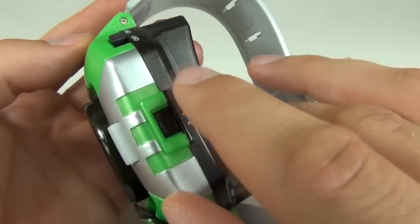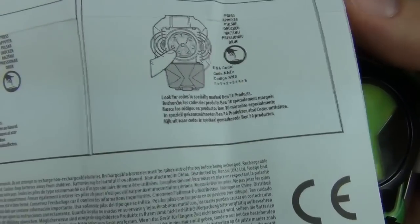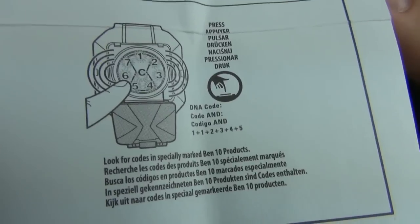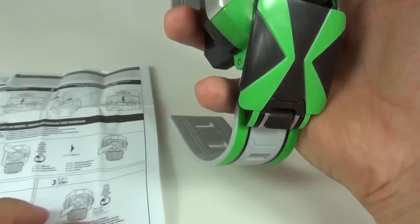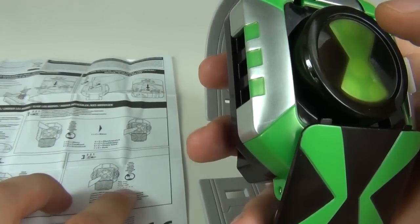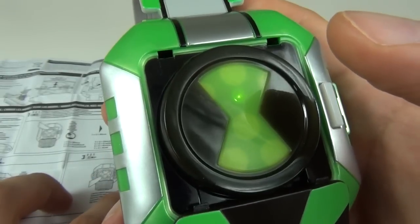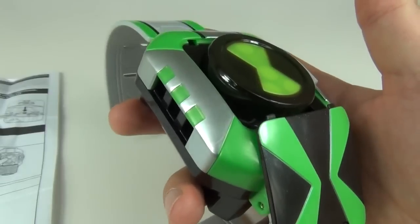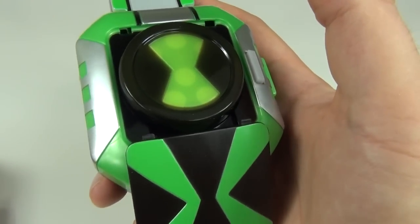Function three is a special code setting. It says: 'look for codes in specially marked Ben 10 products.' On the dial it goes from one to seven — you enter the code it gives you and you get special voices and special commands. There's a code included here which is one, one, two, three, four. So if you buy action figures or anything related to the new Ben 10 Omniverse, the instruction packs that come with them will include codes. Don't throw those away if you have the Omnitrix, because you will be able to unlock these special codes.